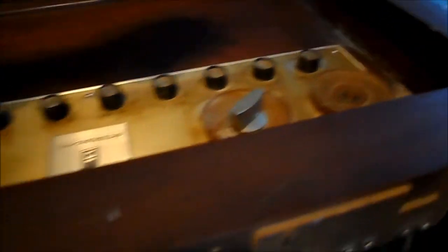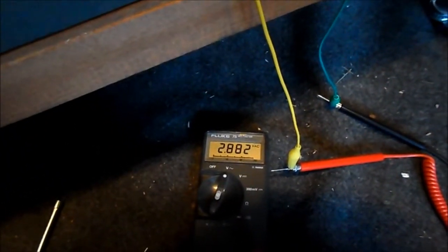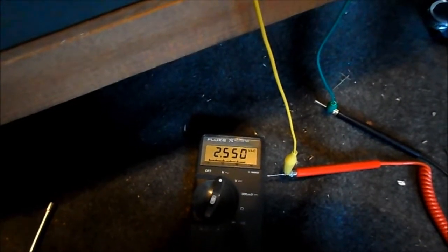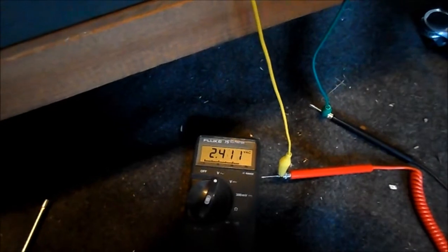We have the meter ready. Let me turn it on. The tube is lighting. 2.6 volts on a 6-volt filament — no wonder why it looks so dim.